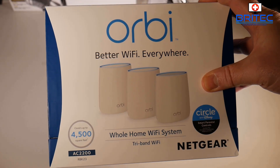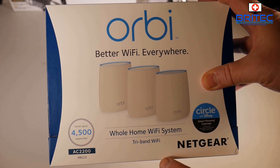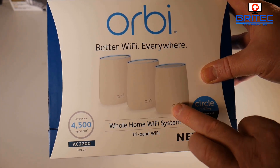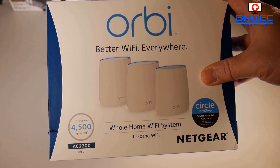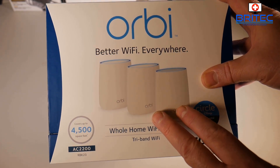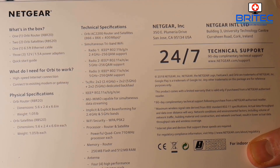It covers up to 4,500 square feet and this is AC 2200. This is a tri-band Wi-Fi system and you're going to get three little pods — one of them is going to be your router and the other two are your satellites to connect around your home. Space these equally around your home for a really good Wi-Fi signal throughout. You can buy them in twos and singles, so you can add more later with the Orbi Netgear mesh home system.